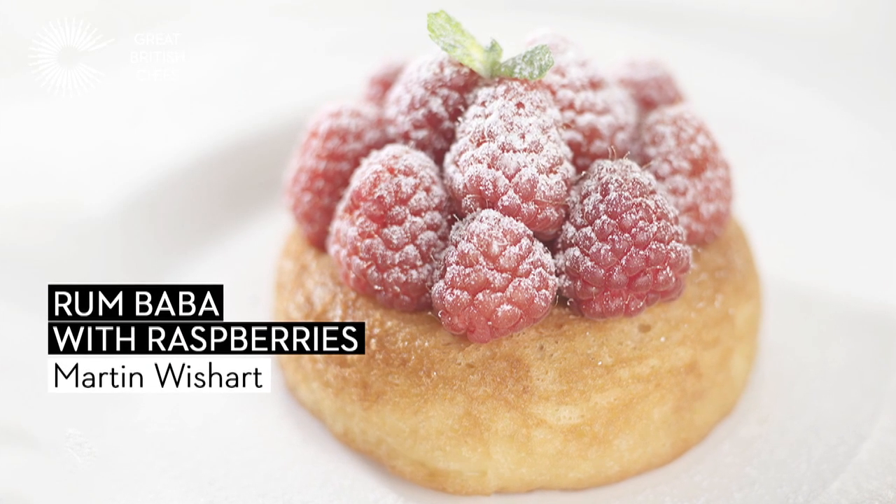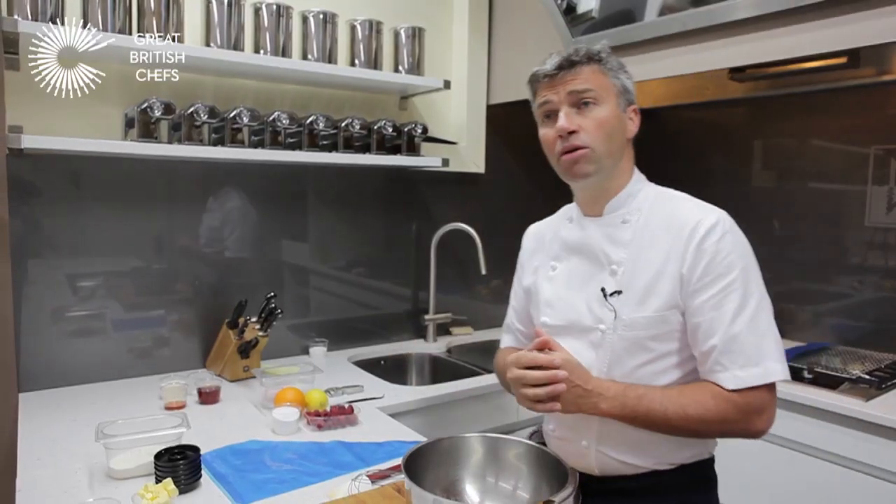Today I've got a classic dessert, the rum baba. Very simple — these are ingredients you'll find at home in your cupboards.